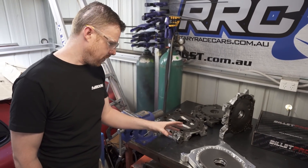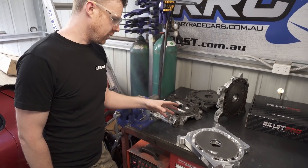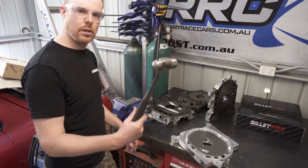People say these billet engines are the strongest you can get, but sure, one way to test to see how strong they really are — that's this.